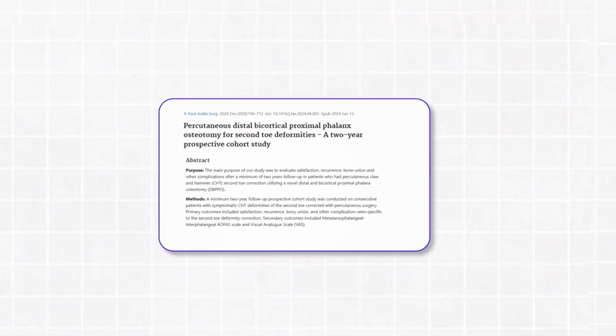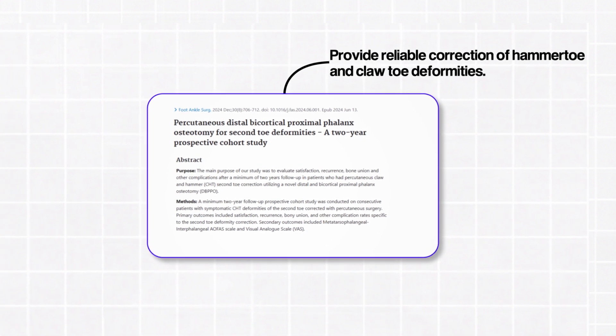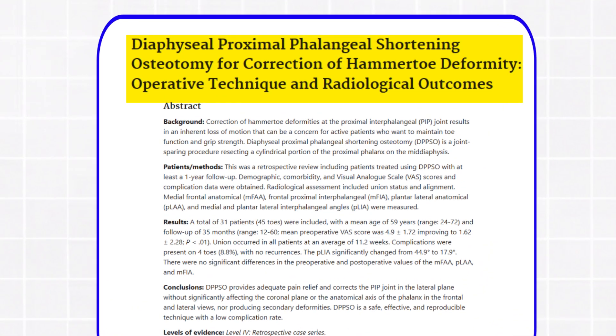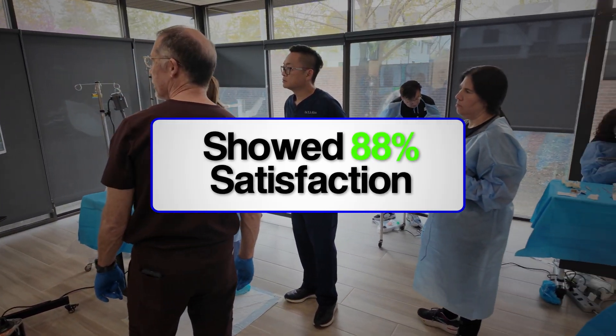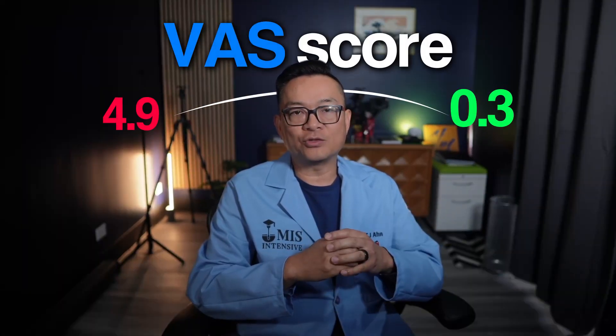Let's start with the facts. Recent studies, both prospective and retrospective, have shown that percutaneous MIS osteotomies of the proximal phalanx provide reliable correction of hammertoe and claw toe deformities with high patient satisfaction, significant pain reduction, and radiographic union — all without hardware fixation. One 2024 prospective cohort study of 43 feet using a distal osteotomy showed 88% satisfaction, over 95% willing to repeat the procedure, zero recurrences, and VAS scores improved from 4.9 to 0.3 — that's real pain reduction, backed by data.